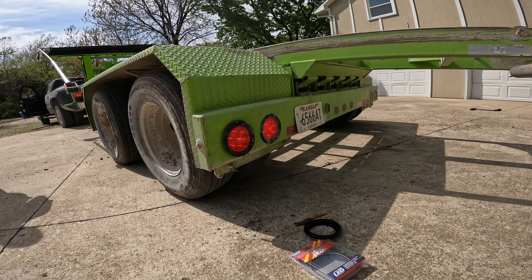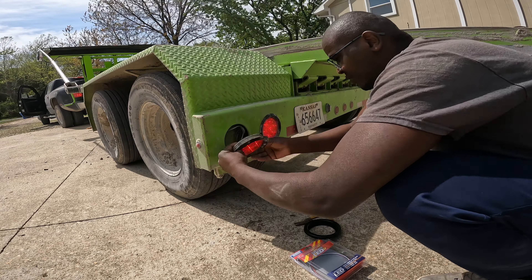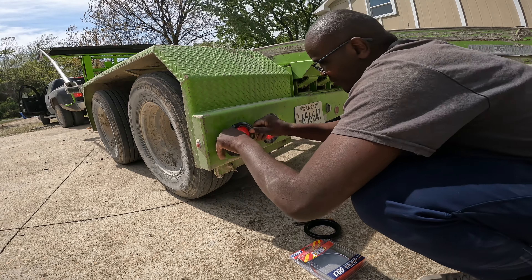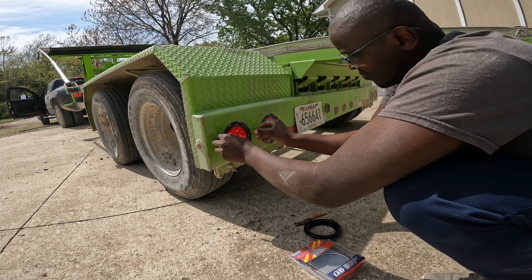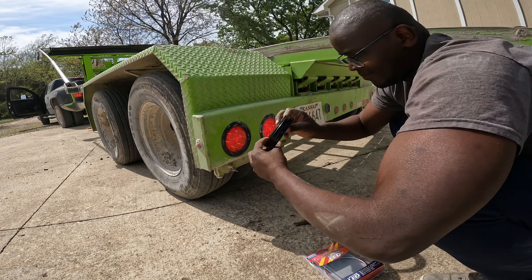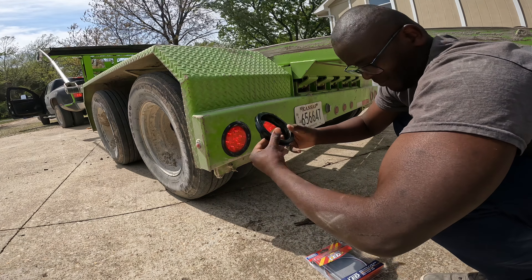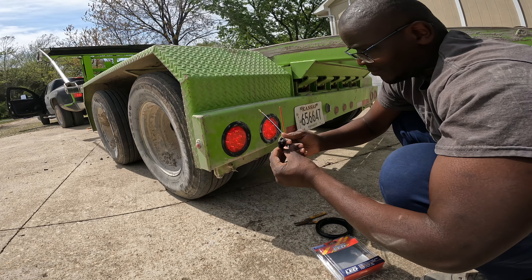I went to Advanced Auto and got it for $25 plus tax. Putting it together was pretty easy. I tried to use the rubber gasket that came with the new light, but it was too small, so I had to use the original one that came with the trailer.